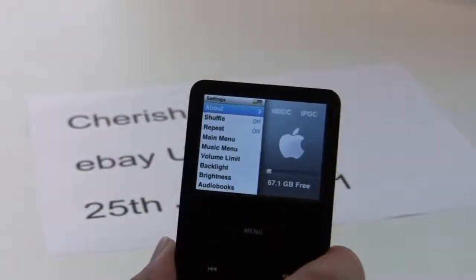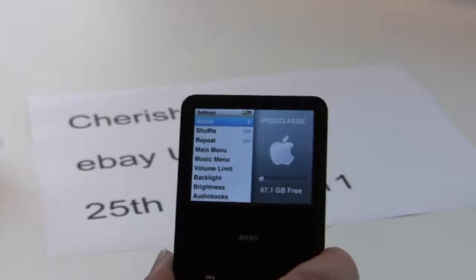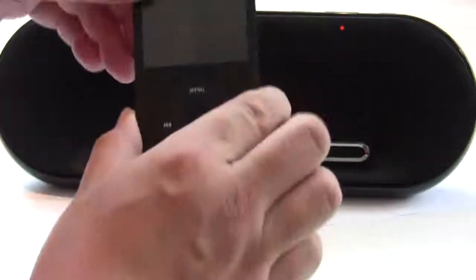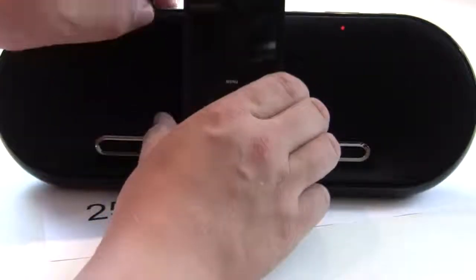Just to give you a demonstration, I've got a docking station here. The docking station won't be included together with this — I'm only selling the iPod Classic. So, off of the dock and into here.